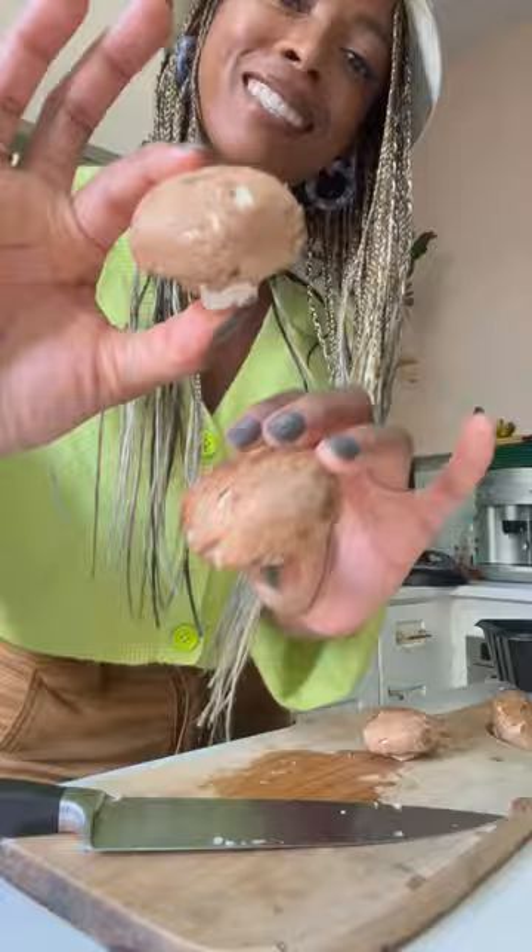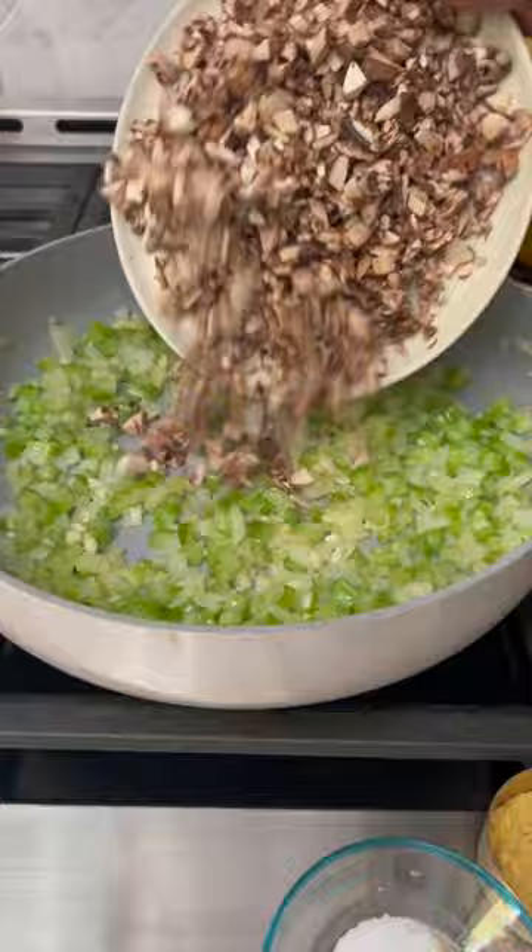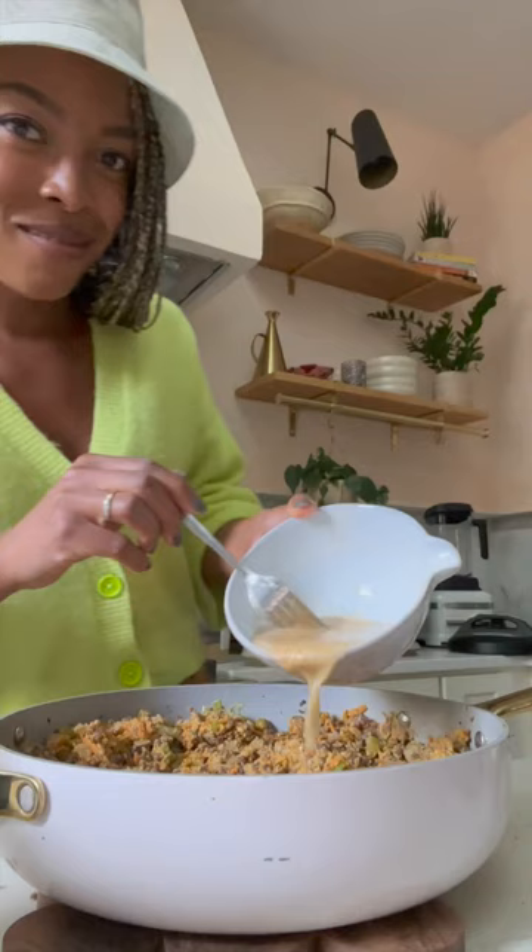Saute the veggies until they're fragrant and tender. Then add in cooked lentils, toasted walnuts, and spices. To hold the loaf together, we're using a flaxseed egg.